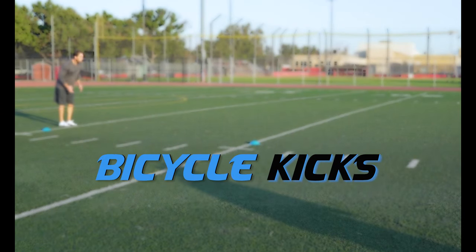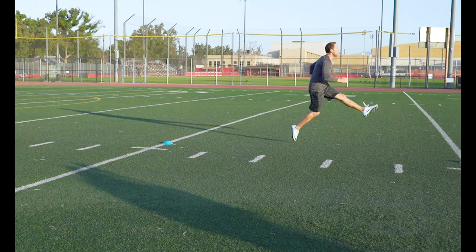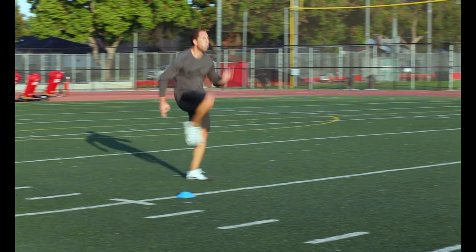Bicycle Kicks. Drive that knee up and kick out that foot just like you were pedaling a bike. This is another drill that forces you to keep your body tilted forward, which is what we want.